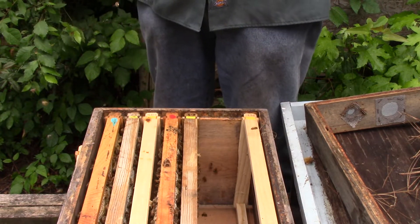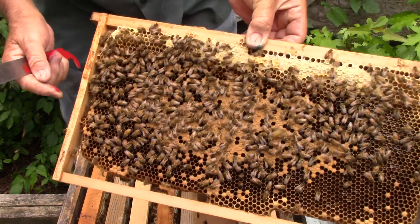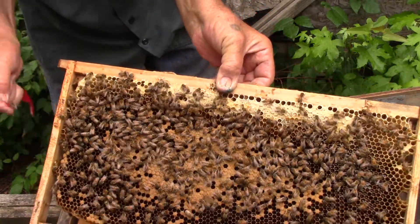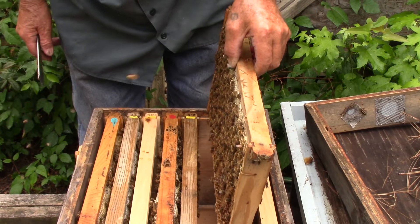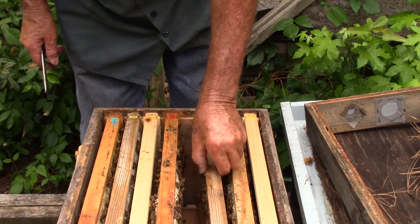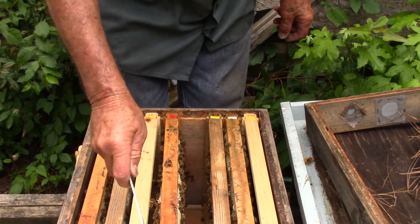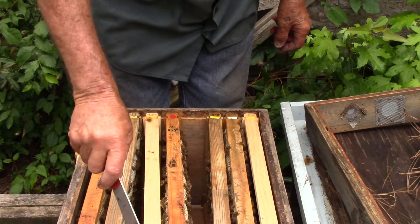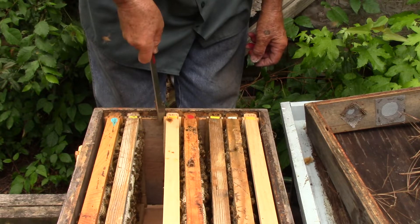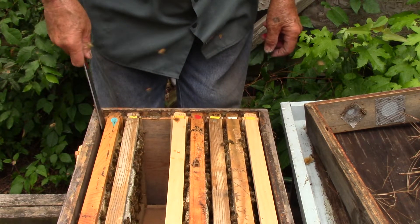This one has brood and there's the queen. See, she's a little greenish right here. We can stick her back in her house and let her go back to doing what she wanted to do. And we're not going to mark her again because we're not — we're going to put all these frames back where they were.